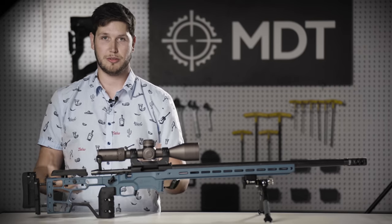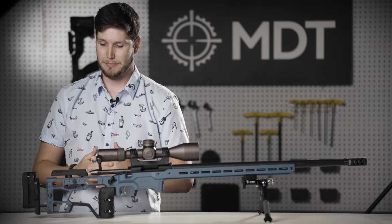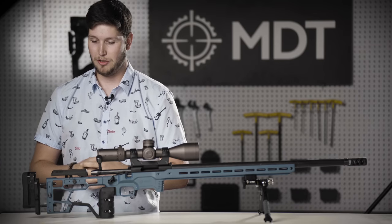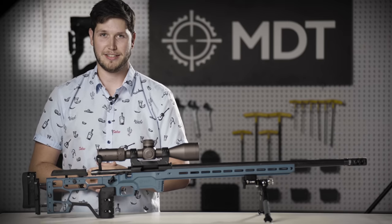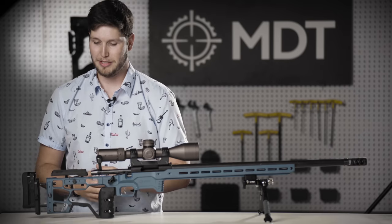This is the most tool-less adjustment we've ever built into a buttstock and we're really excited to see how the market reacts — how people really use this on the fly. If you're changing between positions or shooting styles, you can quickly adapt the chassis to fit you, or return everything back to its zero position and collapse the buttstock down small.